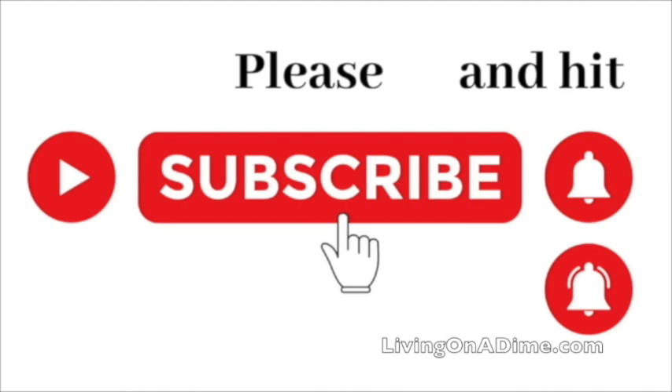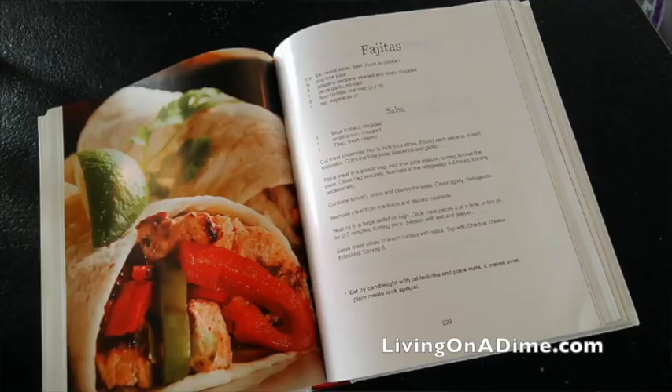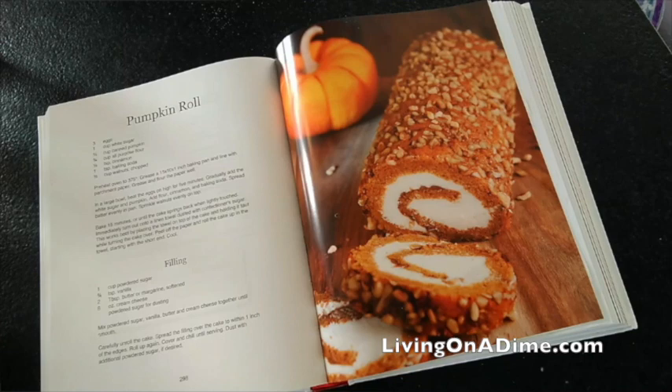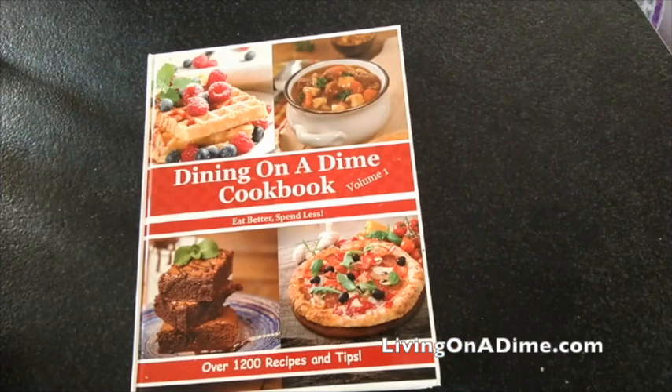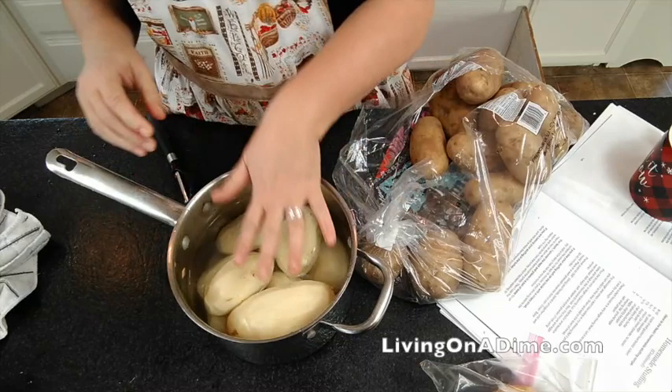Please subscribe and hit the bell notification so you can be notified when we put up new videos. Hello, I am Tara, the author of the Dining on a Dime Cookbook, where you can eat better, spend less. We have a new hardcover with full-color pictures and over 1200 recipes and tips to help you save money on your grocery bill. Check it out at livingonadime.com.